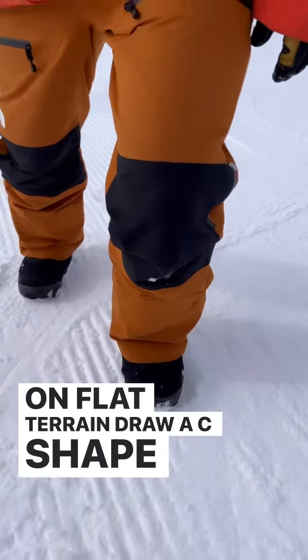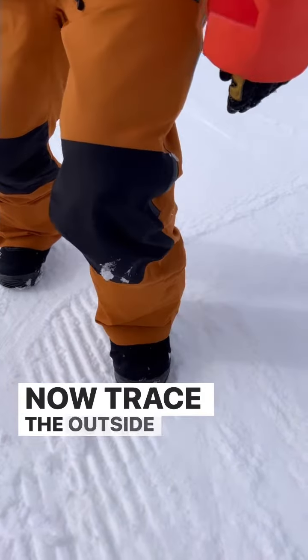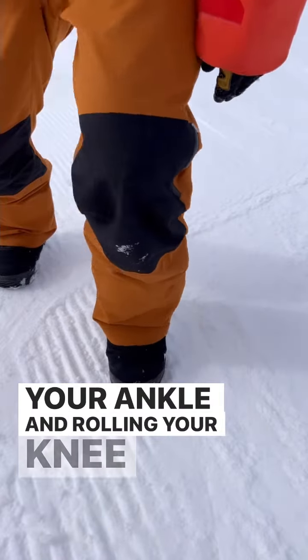On flat terrain, draw a C-shape in the snow. For goofy riders, you'll draw a backward C. Now trace the outside of your foot along that C by flexing your ankle and rolling your knee through the turn.